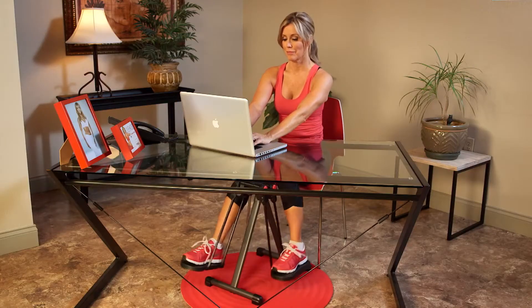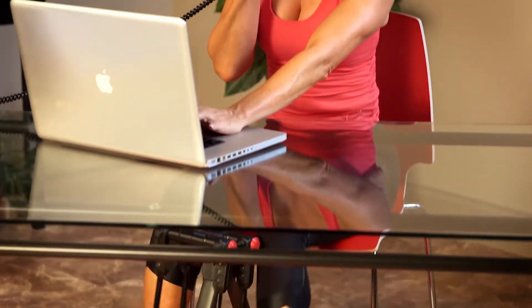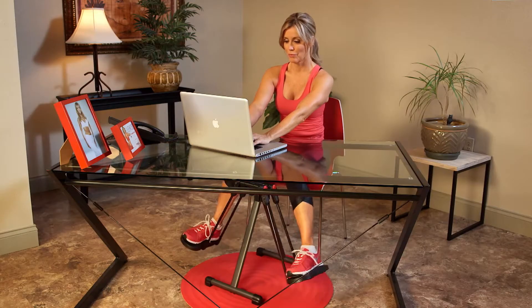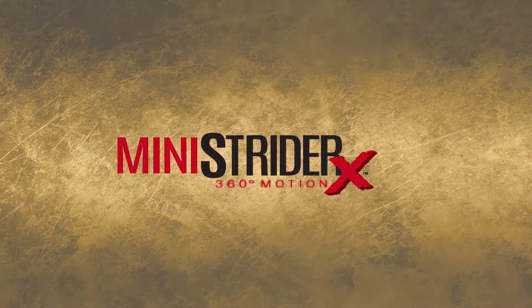Your Mini Strider X features a low profile design so you can easily incorporate movement into your sedentary lifestyle. It's easy to use while working at your desk or in front of a TV. And when you're ready to take your Mini Strider X to a whole new level, follow my five short energy boost workouts that are guaranteed to get you moving.